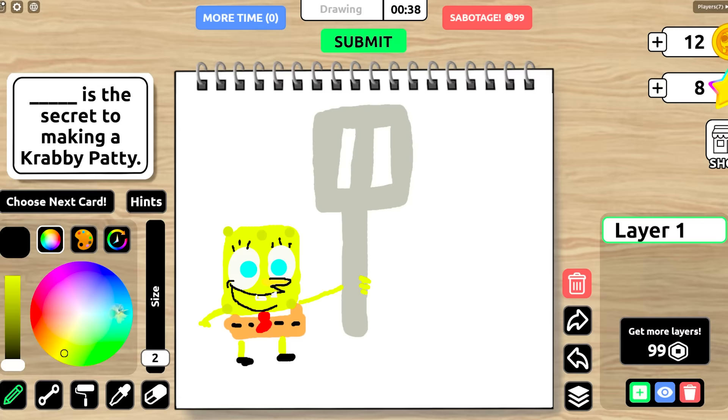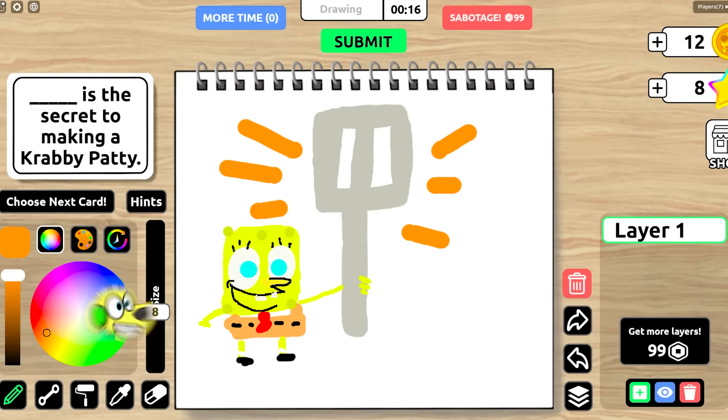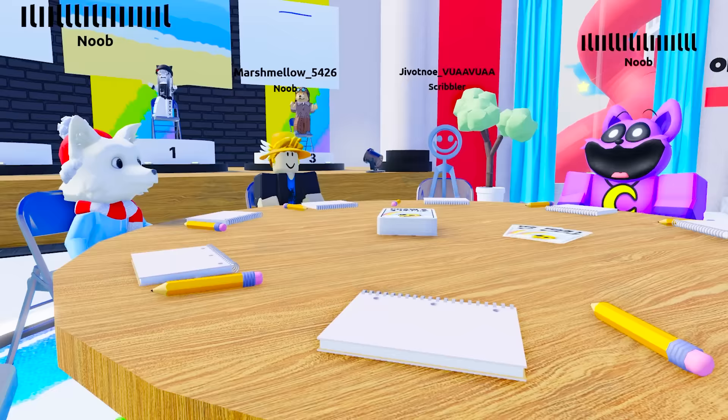I guess the question is about Krabby Patties! You mean this isn't a Spongebob drawing competition? And because the spatula is so important — ha! Okay, Zoe, I'm submitting my drawing! Oh my gosh, we only have 12 seconds left, and Spongebob doesn't even have arms! What am I doing? Three, two, one, go!